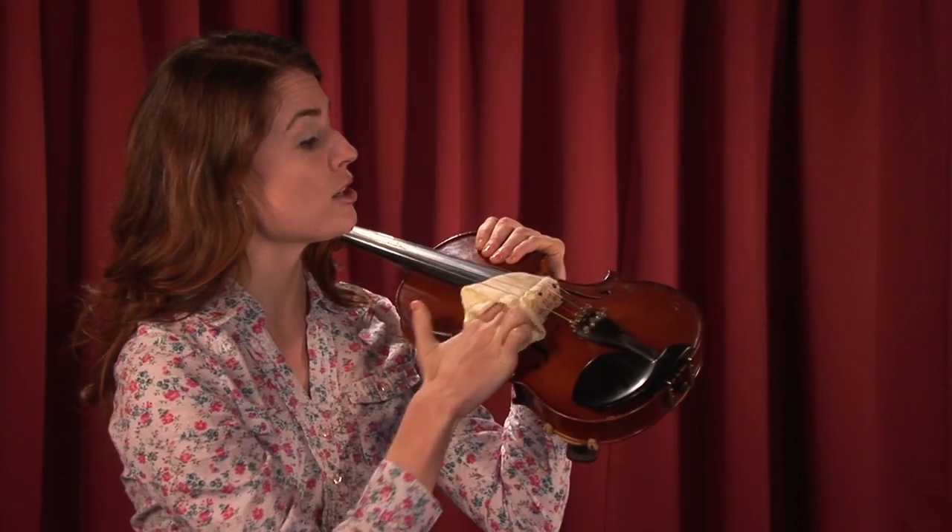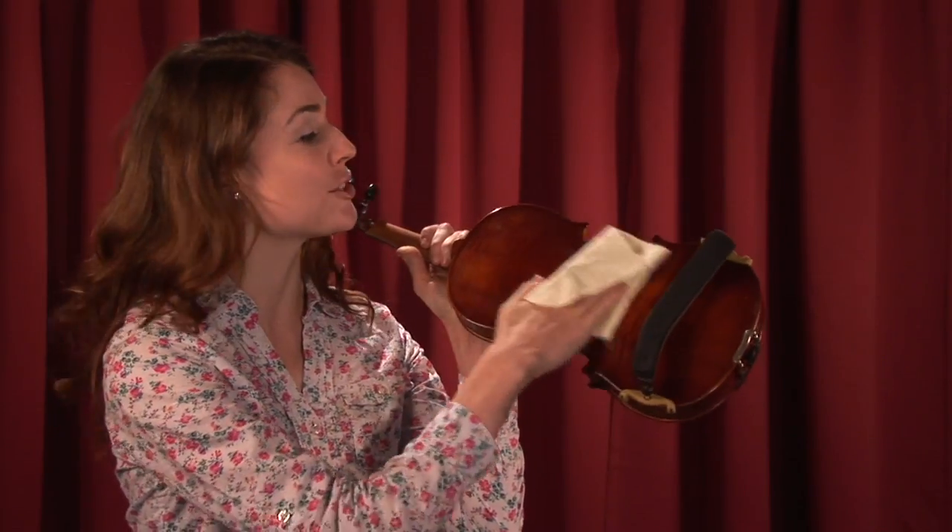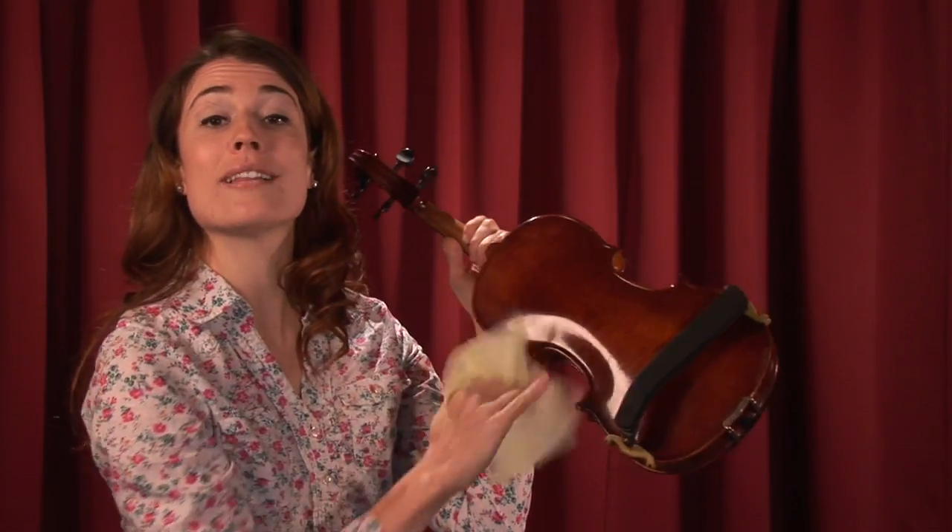So you're gonna really get it in there good, and this is great for the upkeep of your instrument. Of course you'll flip it over on the back and you'll begin to oil and varnish the back.